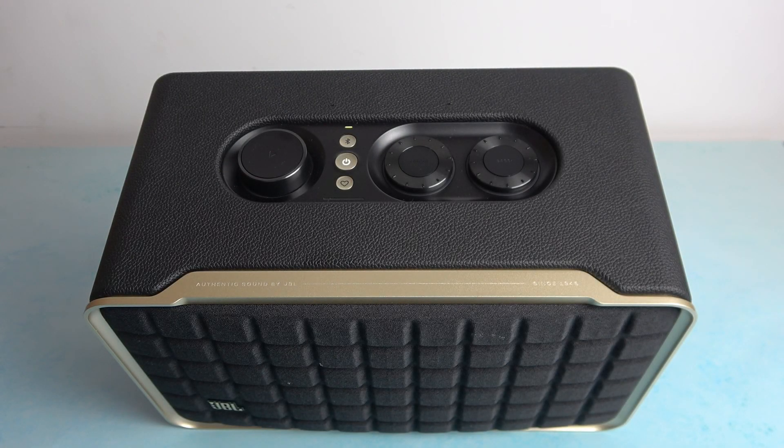Hello, in front of me I've got JBL Authentics 300. In this video I'll show you how to pair it with iPhone.